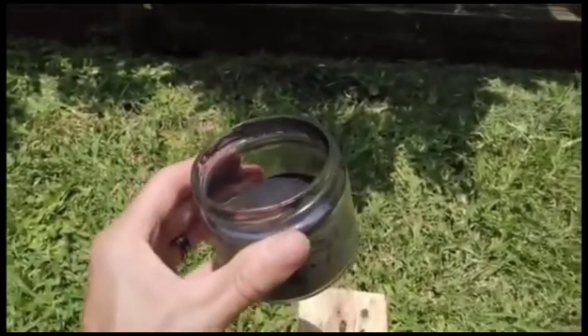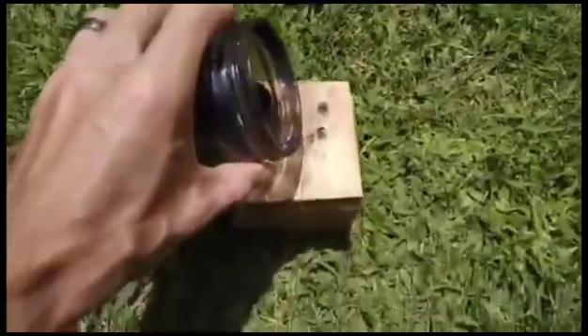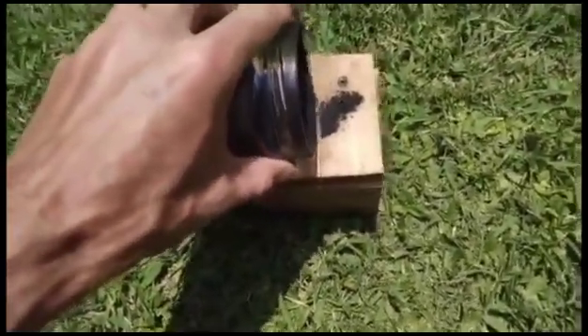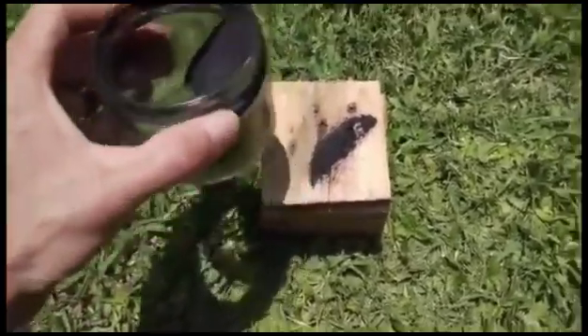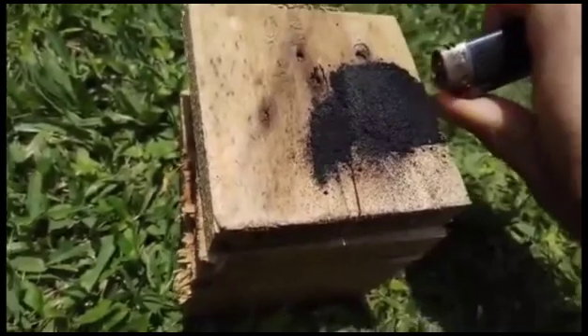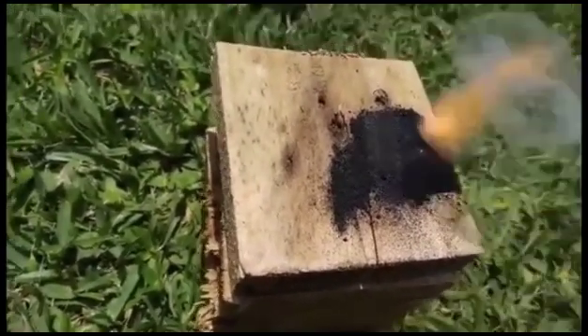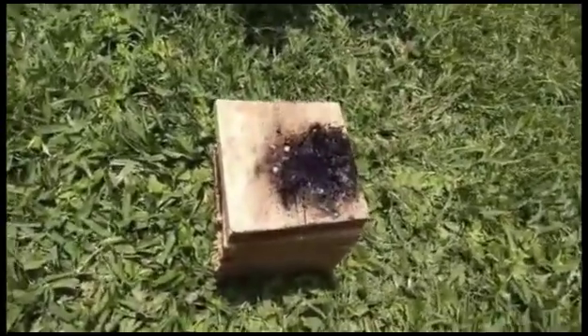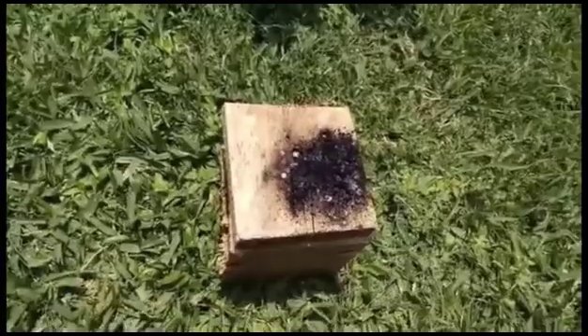So now here it hasn't gone into the ball mill yet, so I just want to show that without going into the ball mill, it doesn't burn very well. Let me put a little bit here. So you see, it was really hard to set on fire and it doesn't burn very fast. Now let us see the ball mill.